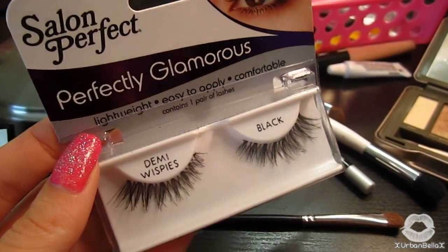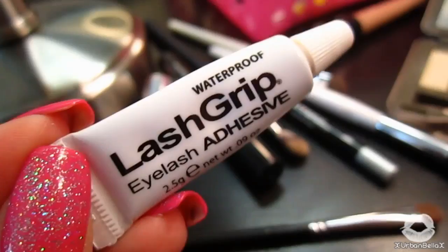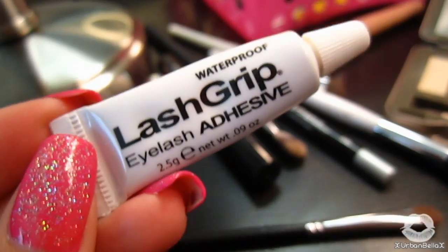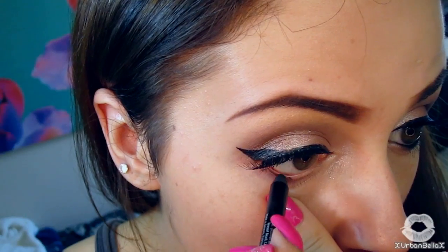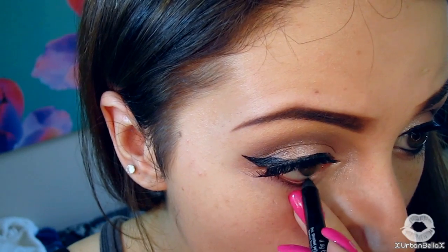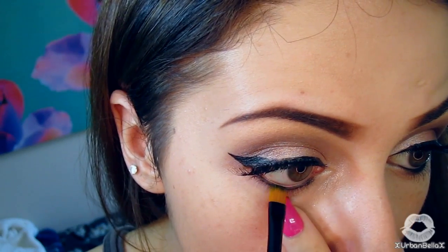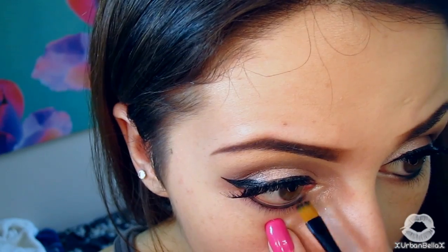Lastly, this part is completely optional — it's all about preference. I'll be applying my favorite lashes, Demi Wispies by Salon Perfect, using Lash Grip eyelash adhesive. After applying those, I'll go along the lower waterline with a black pencil to make my eyes look a little more almond-shaped. Then I'll set the liner with a black eyeshadow to keep it from smudging.